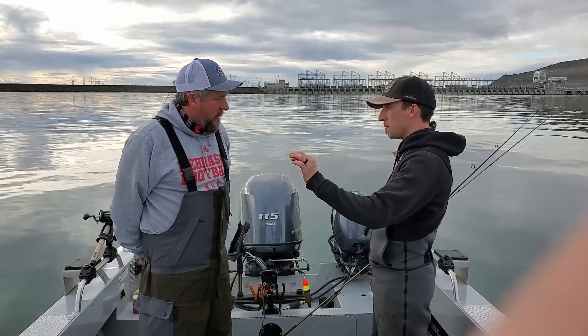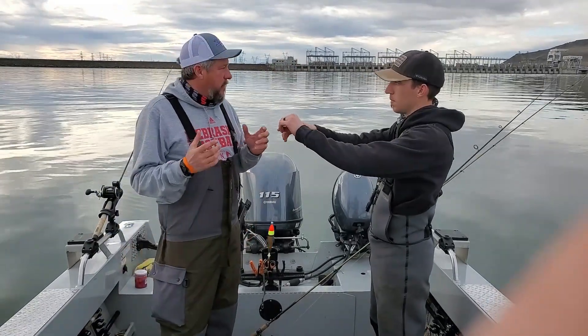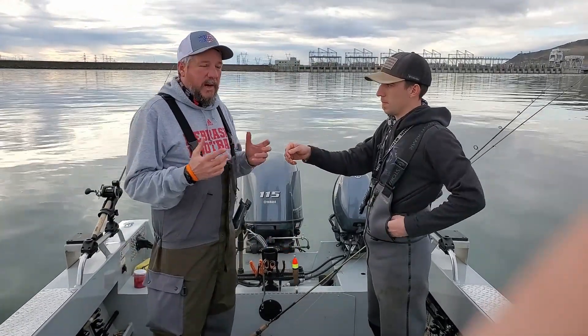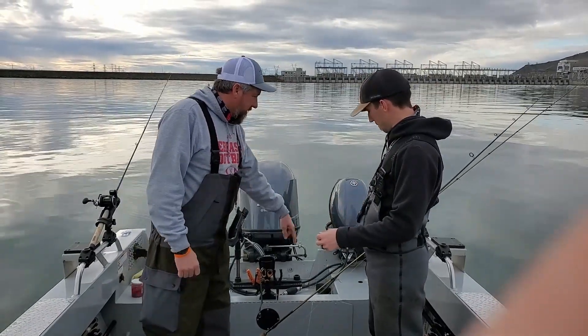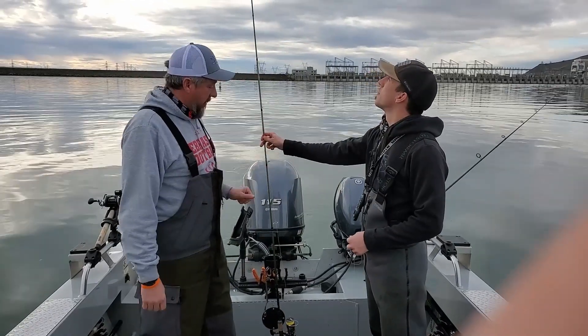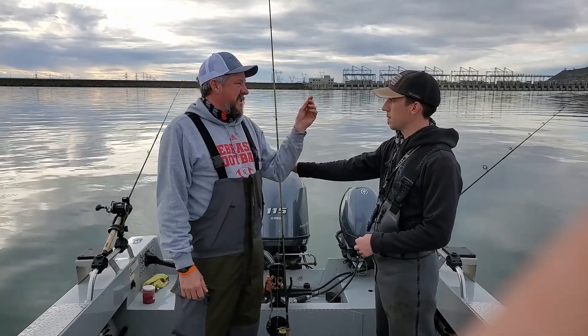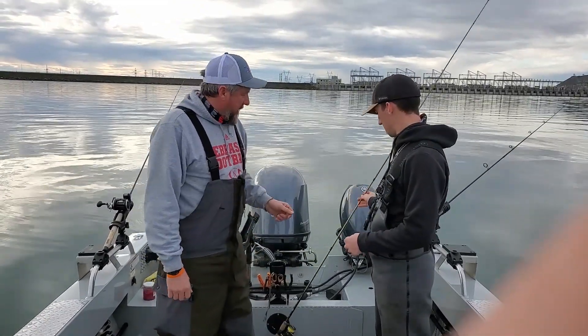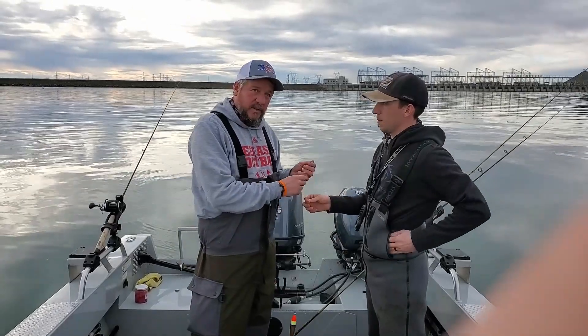You can use a spinner rod or baitcast rod. I like something 8.5 foot, medium action, medium weight. This is one of my newer setups — it's a Fenwick 9.5 foot spinner rod. I like 10 to 15 pound line.